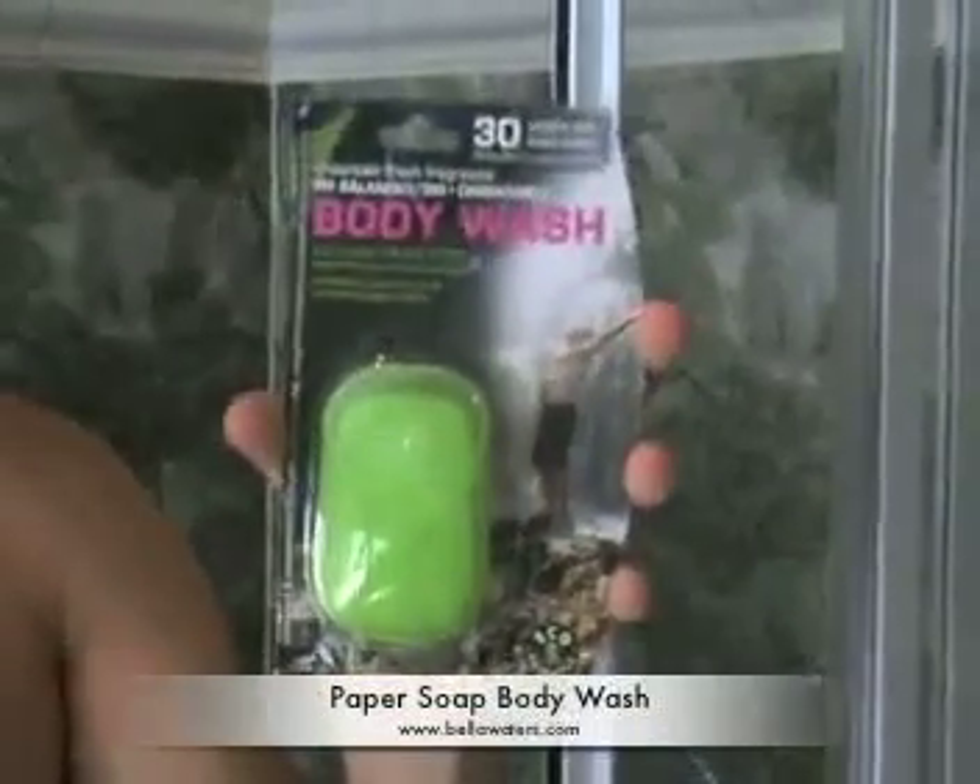From the Better Paper Soap range, we also offer the body wash as well. How this one works, you'll take it out and open the lid.